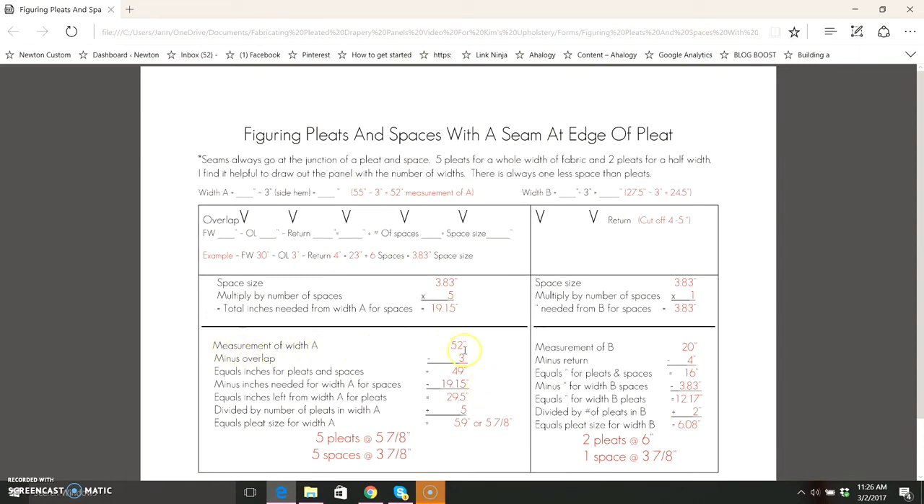We're going to take the measurement of width A, 52 inches, minus our overlap of 3 inches. That equals 49 inches — the inches we need for pleats and spaces. We're going to subtract the inches needed for the spaces, which is 19.15 inches, and that leaves 29.5 inches in width A for the pleats. We divide that by the five pleats in width A and that equals a pleat size of 5.9 inches or five and seven-eighths inches. So for width A we have five pleats at five and seven-eighths inches and five spaces at three and seven-eighths inches.